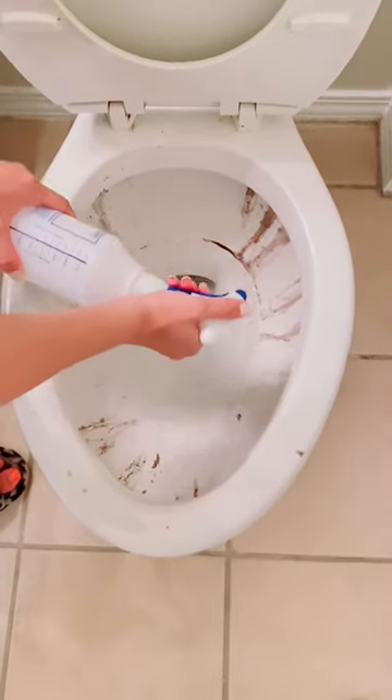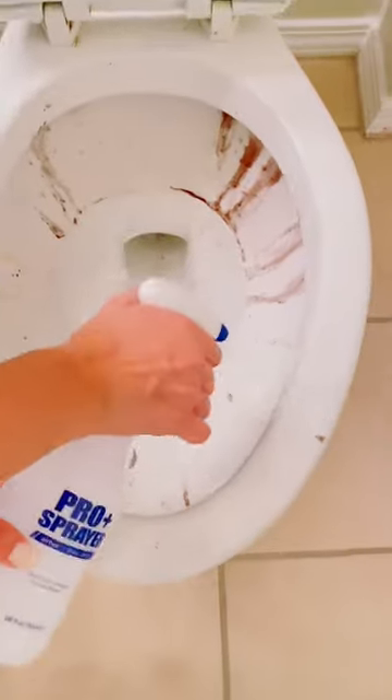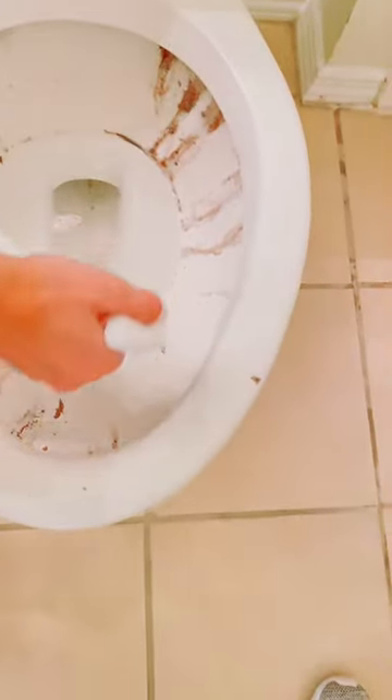My daughter hasn't been at her college apartment since May. The maintenance staff can't seem to fix her toilet correctly, so we had this mess to clean on her move-out day. But no one remembered to bring toilet bowl cleaner.